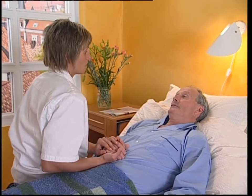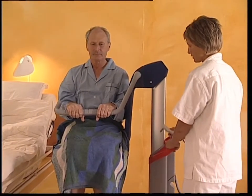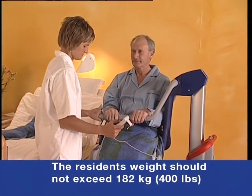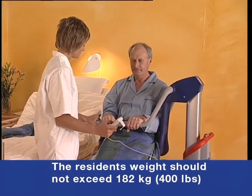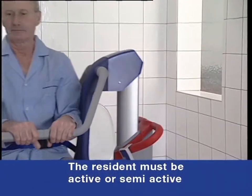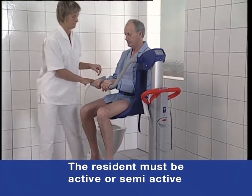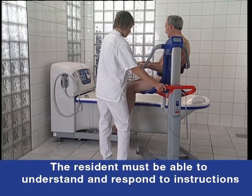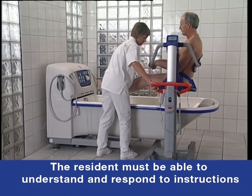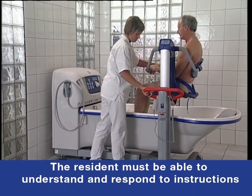We recommend that facilities establish regular assessment routines. Caregivers should assess each resident according to the following criteria prior to use. The resident's weight should not exceed 182 kilos or 400 pounds. The resident should be active or semi-active — that is, able to sit upright unsupported on the side of a bed or on a toilet — and should understand and respond to instructions to remain seated in an upright position. Should a resident not meet these criteria, an alternative lift should be used.